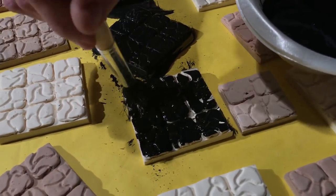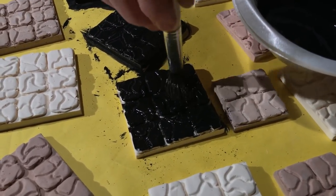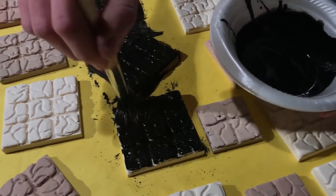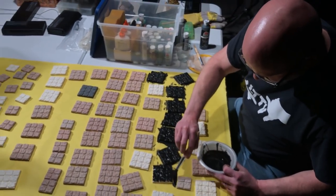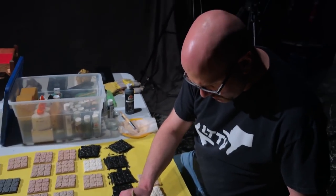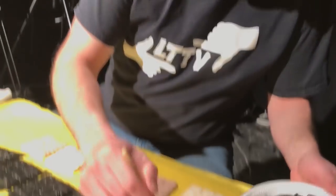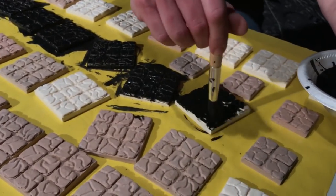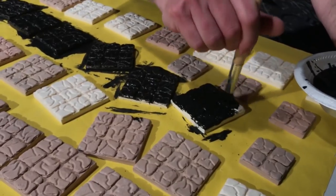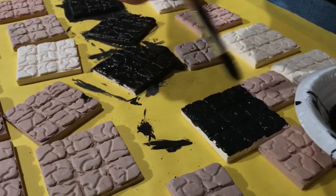Spray paint would work well too, but it's not the right weather and I don't have a ventilated space for that. So I'm just manually going through, which is going to take forever and a lot of paint. This black base coat should be pretty thorough — I want it to fill in all the cracks, so I'm trying not to be skimpy. The problem with watering things down is it spreads paint further but also means it won't be a true black.